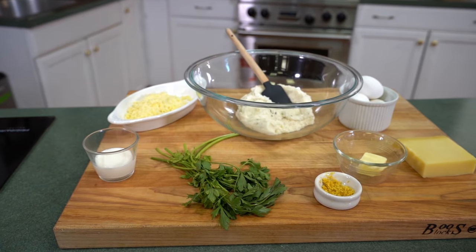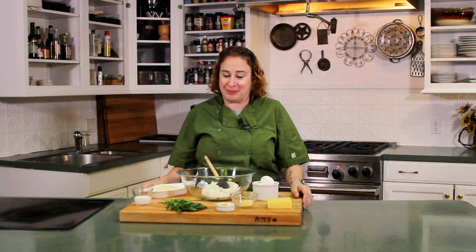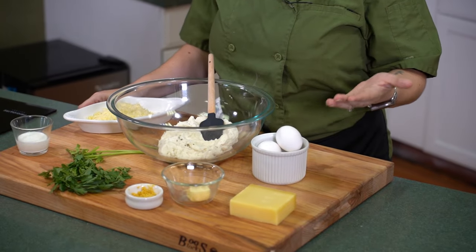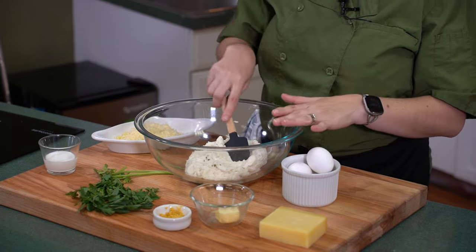Now we're going to move on to our next recipe: mashed potato soufflé. Sounds a little crazy, right? But what if you have a couple cups of mashed potatoes left over from dinner last night? It's not enough to feed your whole family, but you don't want to waste it. So here's what we're going to do — we're going to take these mashed potatoes, add some cheese, some cream, some eggs, do a little bit of magic, and make them into light, puffy, cheesy soufflés. We're going to start here with our mashed potatoes — we've let them come back to room temperature, which makes them easier to handle.